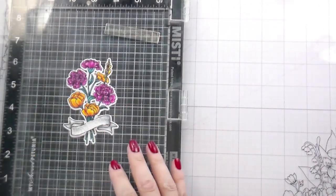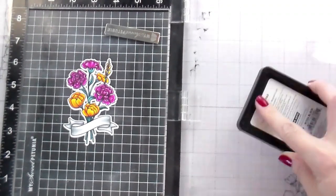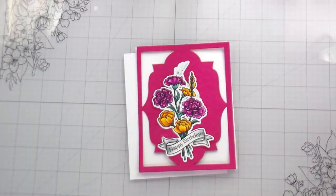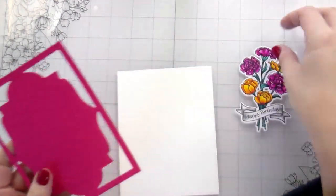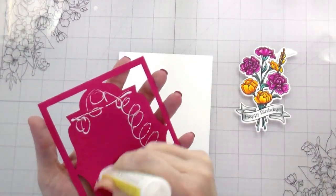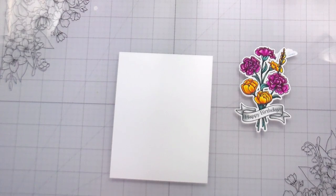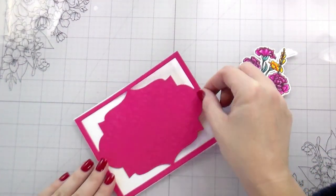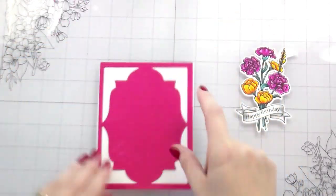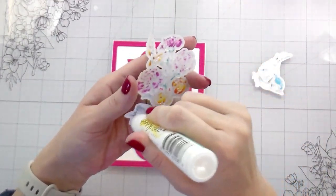Here I'm using my Sweet Petunia Sticky Mat because I did not stamp my sentiment before I die cut my floral bouquet out, which I would normally do. But because I wasn't sure what I was doing, I just used my sticky mat to hold it in place and stamp down my happy birthday. Then we're going to get onto the building. I did all of these as almost completely flat designs — I did not add any foam adhesive or craft foam, though I think a lot of them would look really pretty with that added dimension. I kept them super simple and I'm not mad about it.